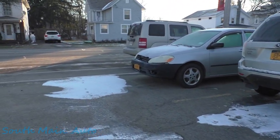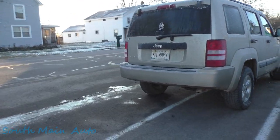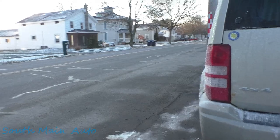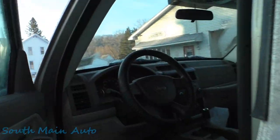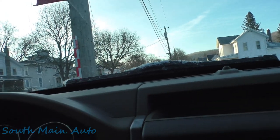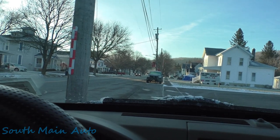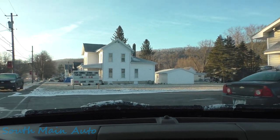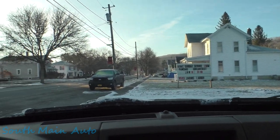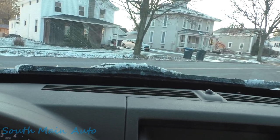We've got a Jeep Liberty here — a big '37. The lady tells me it's got a horrible knocking noise, only when it's moving. She says not when it's idling. She thinks it's the front drive. Let's go find out. I asked her if the noise was obvious; she said, 'Oh yeah.'